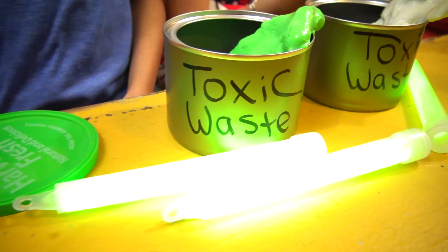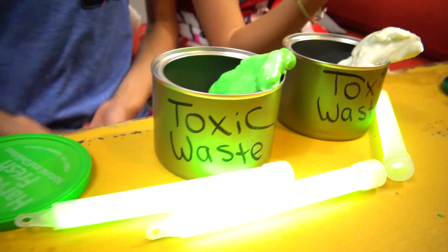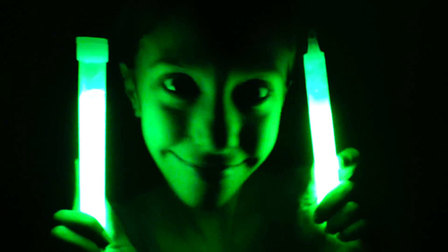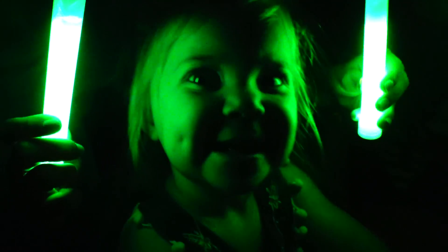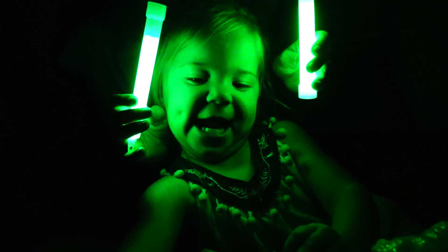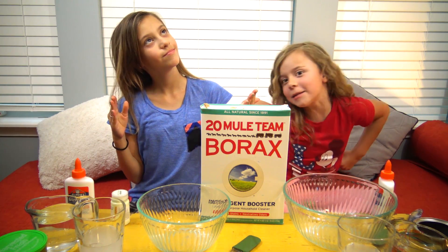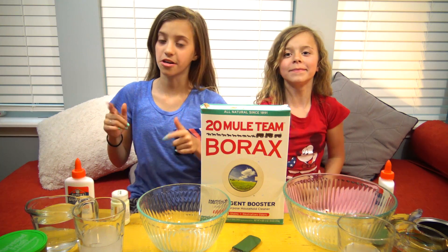So today we attempted to make glow-in-the-dark toxic waste slime. Here's what you need to make toxic waste slime that glows in the dark.